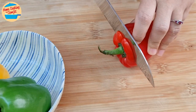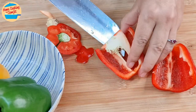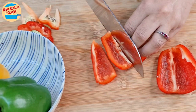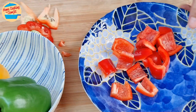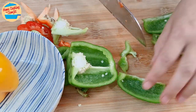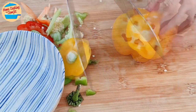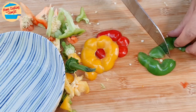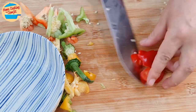Prepare the capsicums. Remove the stem and cut it into half. Remove the seeds and cut it into 1 inch square. Put them in a bowl and repeat for the other 2 colors. Set aside.